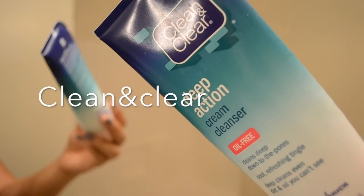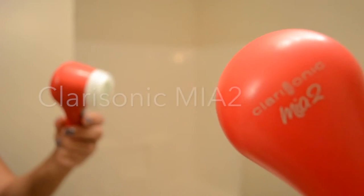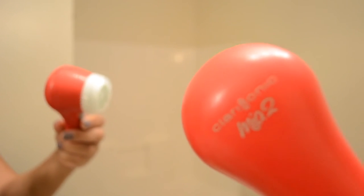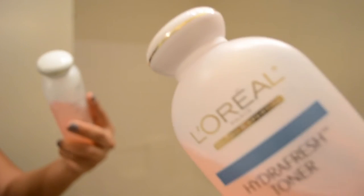Switching into my nighttime routine - this is Clean and Clear Deep Action, and this is the Clarisonic Mia 2, which I got from Macy's about a year ago. I use the same toner as in my morning routine.